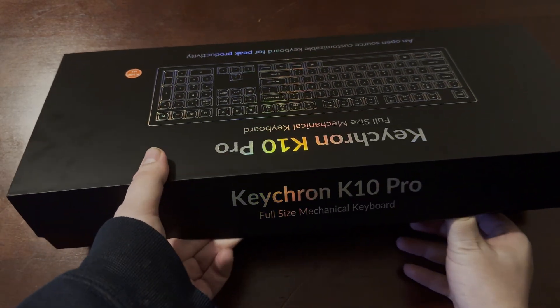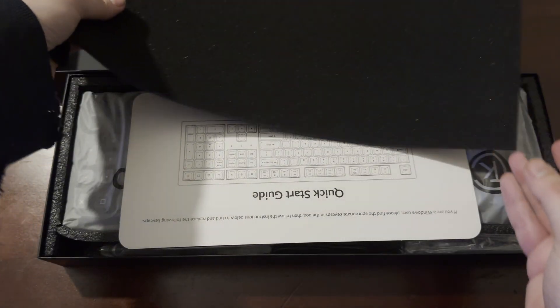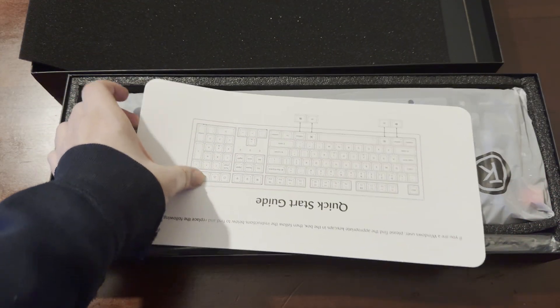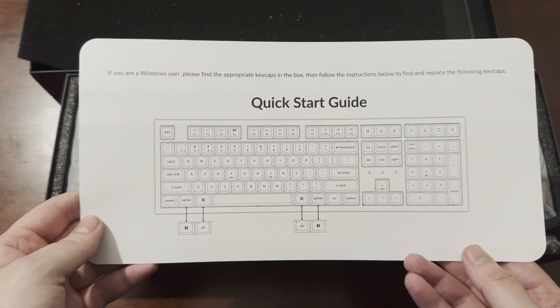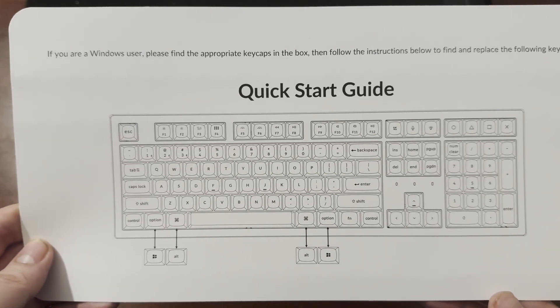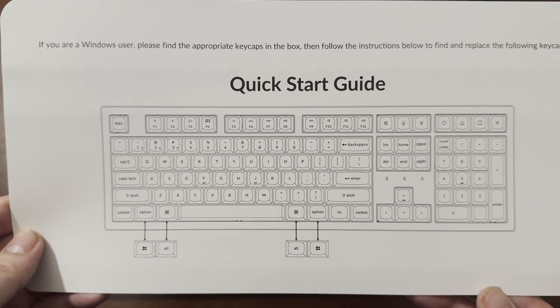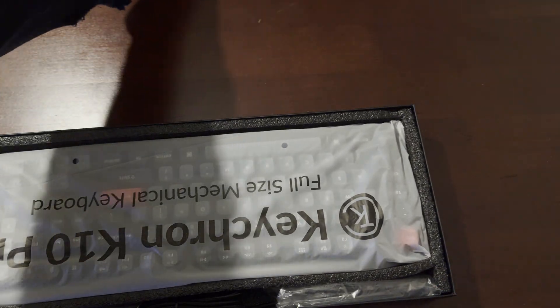This thing weighs quite a bit and comes in a nice box. The packaging inside the box was unfortunately not very good — things were just moving around in there. But thankfully there's a lot of padding on the inside which prevented anything from breaking, so good on Keychron for that.